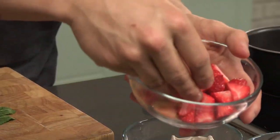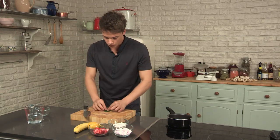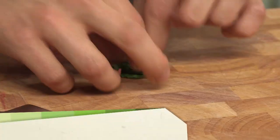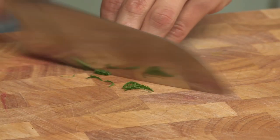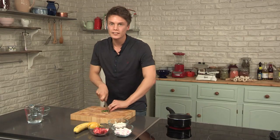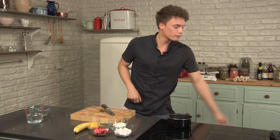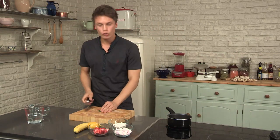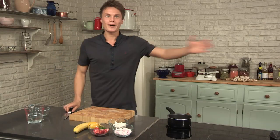I've just quartered some strawberries and I've got two leaves of mint. Roll it up and just slowly shred it. The mint adds a really different aspect and element to the dish — it's the type of element that people don't normally expect in a banana split, but that's why we're bringing it in.